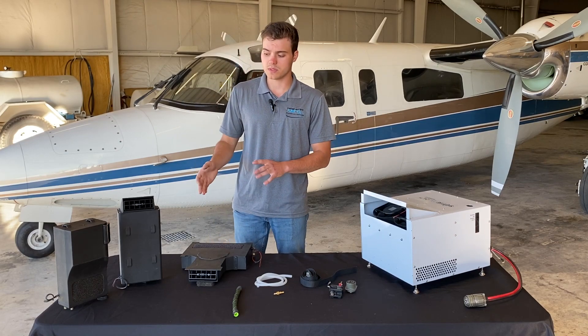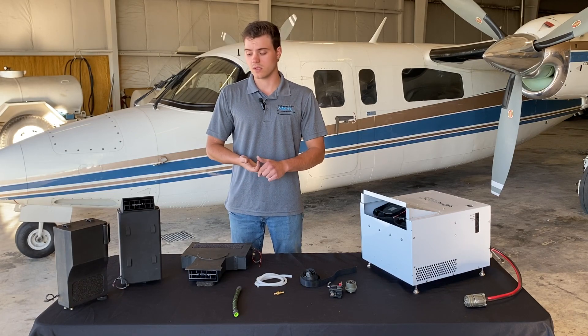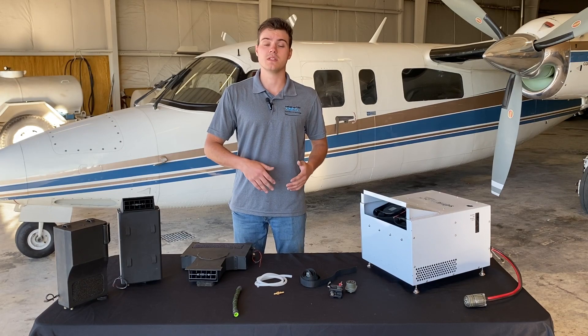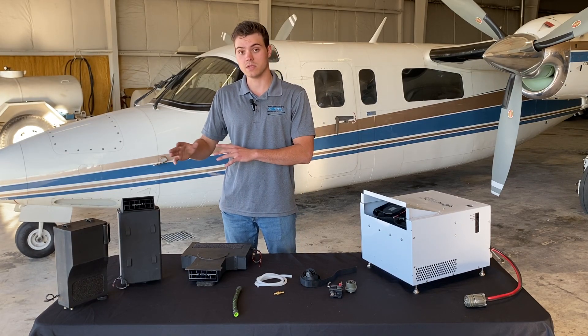These modules can be mounted differently depending on the aircraft and the customer. You can contact us and we also have instructions in our installation manual for how these could be secured.